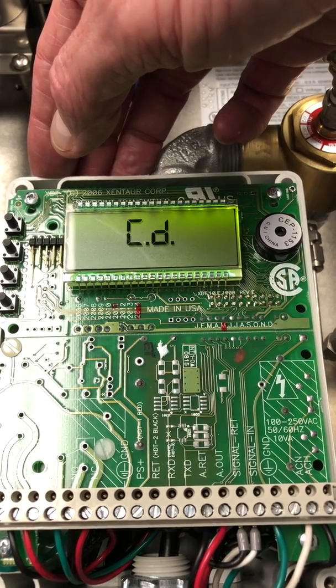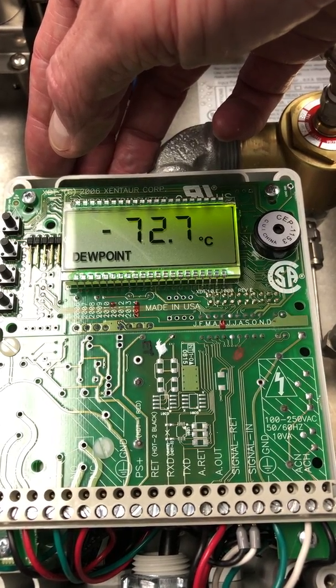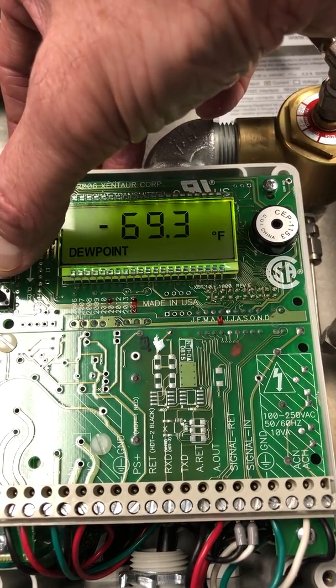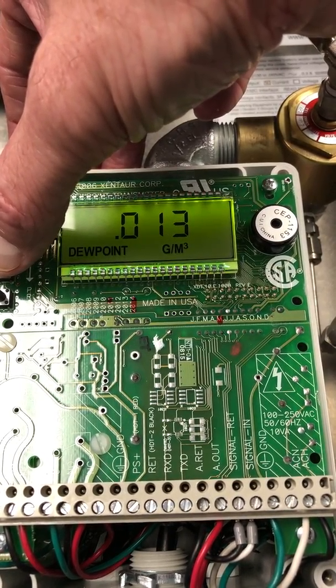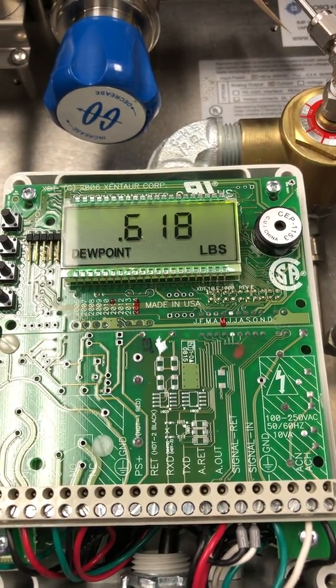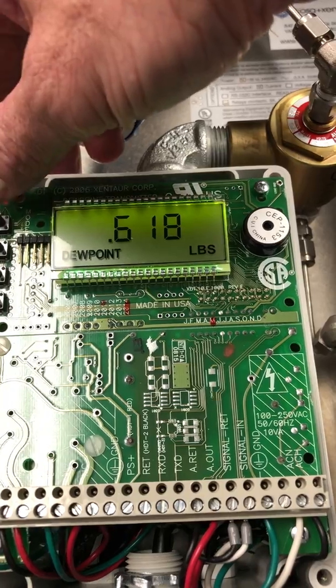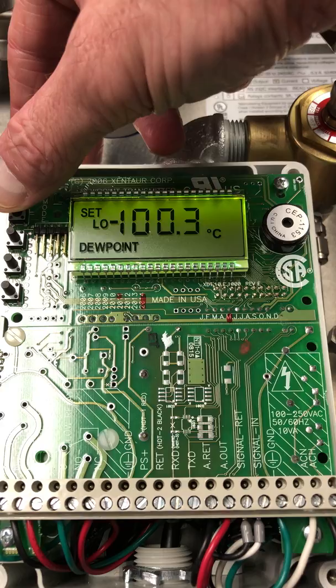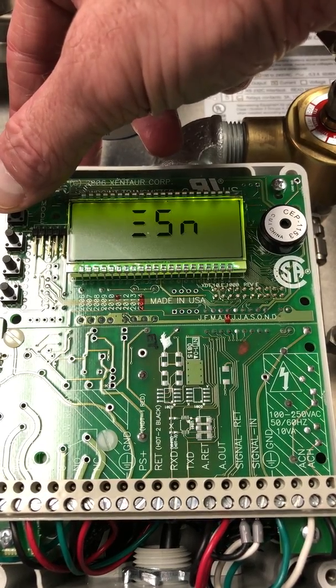Now we're going to change the units to pounds. After we hear the beep, we're going to hit the menu button again to go down to the serial number so we can restart and go into the alternate menu.